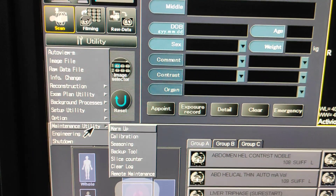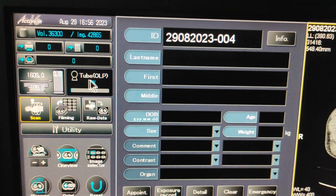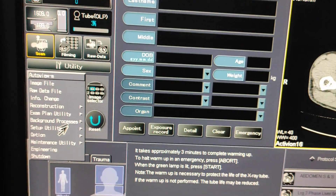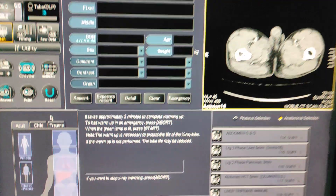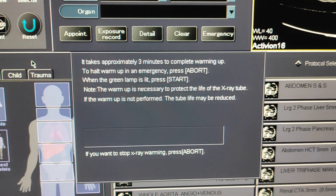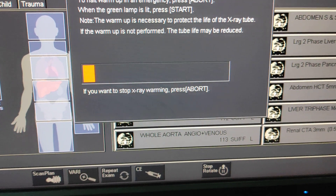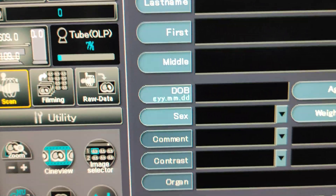Click on the Maintenance Utility and warm-up. Always check the tube OLP before scanning any patient. After clicking on the Maintenance Utility warm-up, this light will blink and you have to start. It takes approximately 3 minutes to complete the warm-up. Always complete this process before starting any scan.